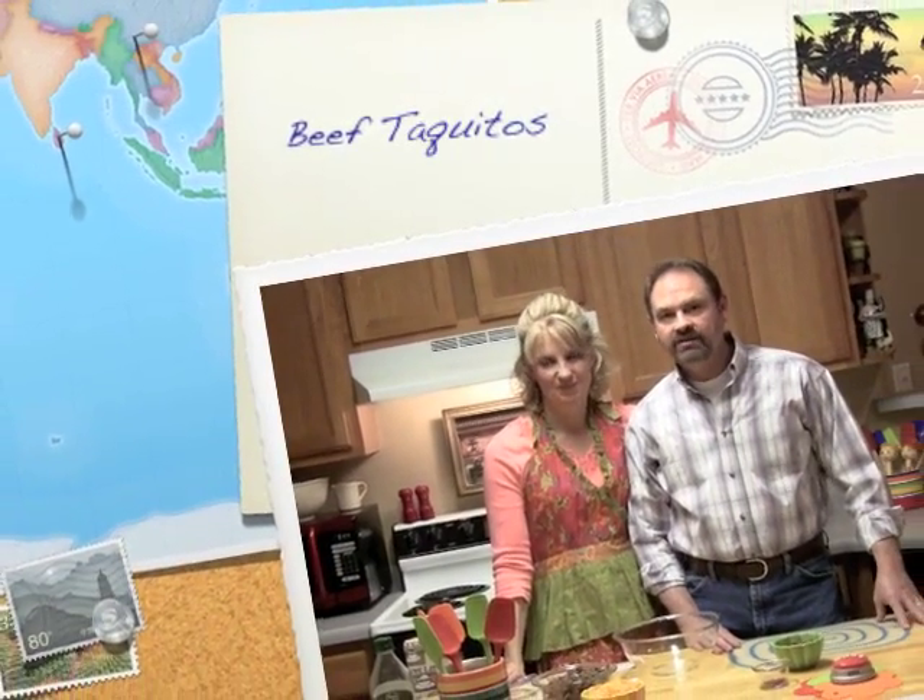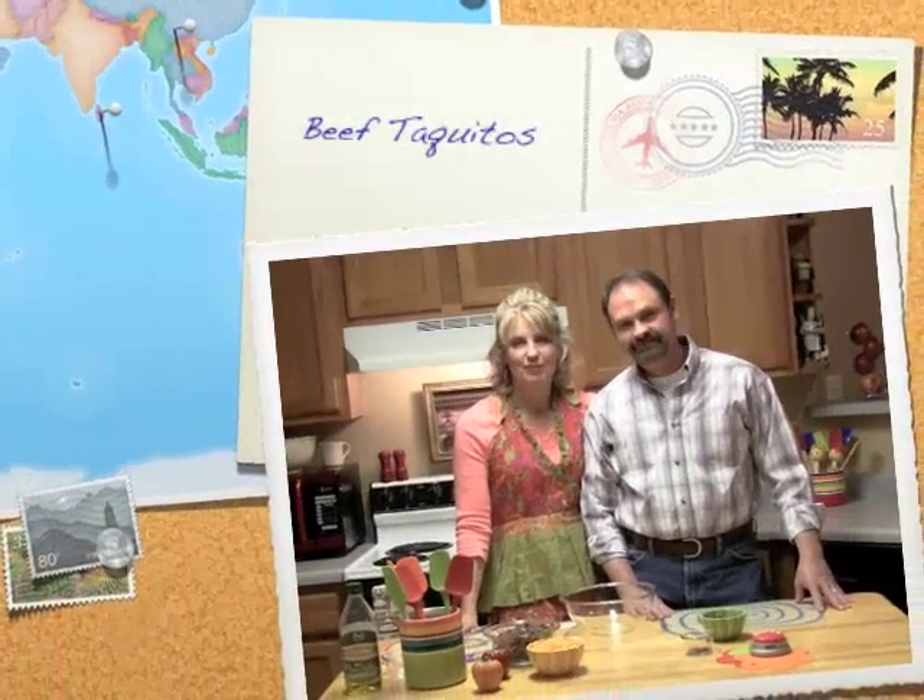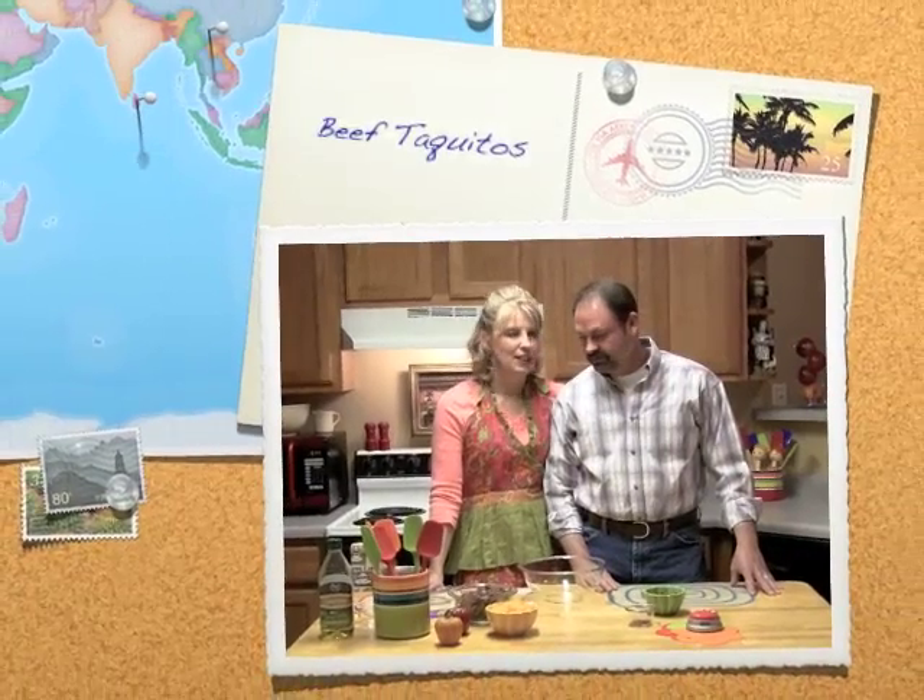Welcome back to Beyond Beans and Weenies. I'm Lance Roland. I'm Janet Roland. We're the Rolands. Last week we were cooking with kids and this week we're cooking with husbands.